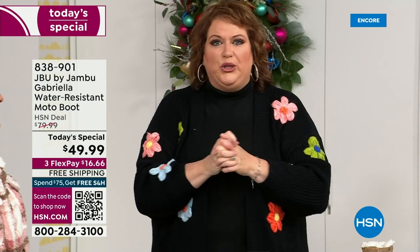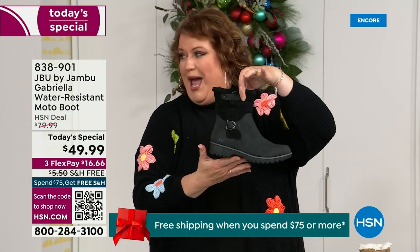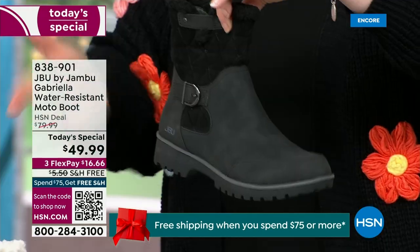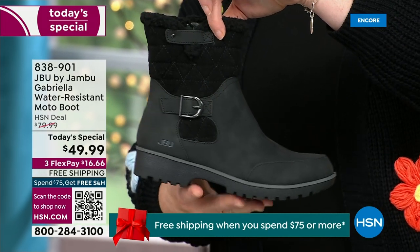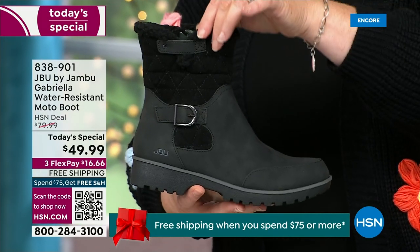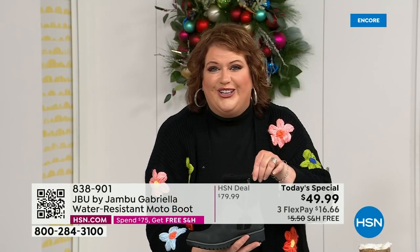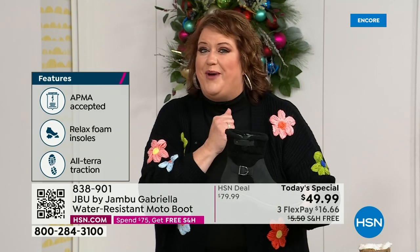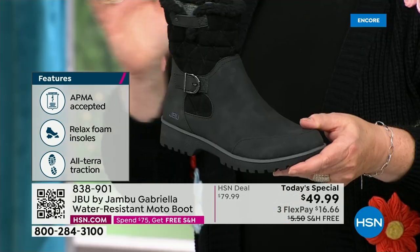It's a thrill to be here because we are doing something special. How many of us go to look for a winter boot and ask for the plainest boot available? Nobody does that. We loaded Gabriella up — she's fashionable, she's smart, she's water resistant, she's got the seal from the American Podiatric Medical Association, she is warm, comfortable, lighter weight, with a beautiful zipper on the side so she's functional and easy to get in and out of.